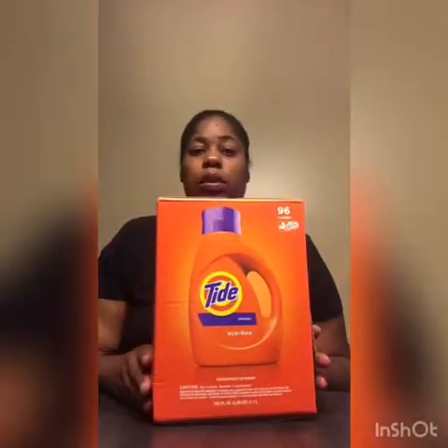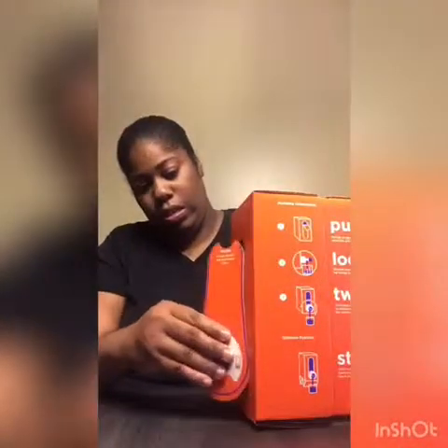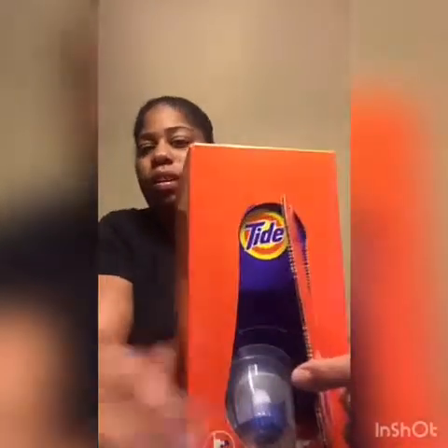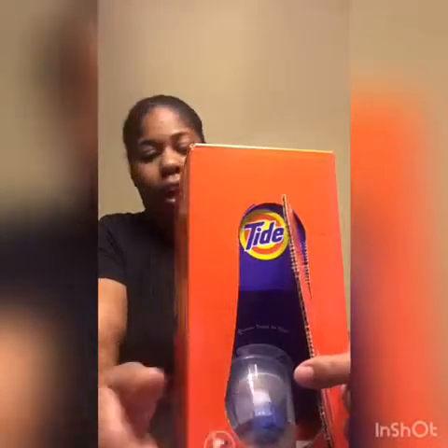It came to twenty dollars so I just went ahead and got it. Y'all, this smells so good — oh my goodness, this smells so good! And what it is, is it's a box. Once you open it here you can pull it out.